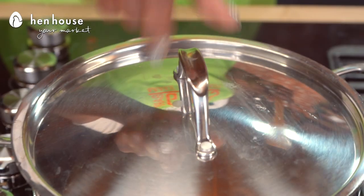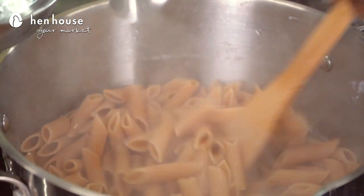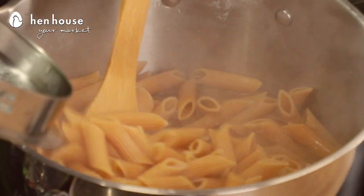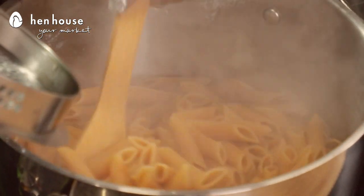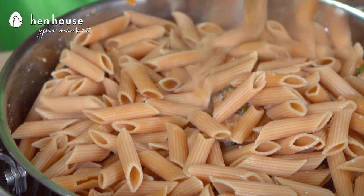We're going to preheat our oven to 425. In a large pot of salted water, you will cook your pasta according to the package instructions and set aside. Chickpea pasta is a healthy alternative to white pasta because it provides more fiber, vitamins and minerals. Yes!